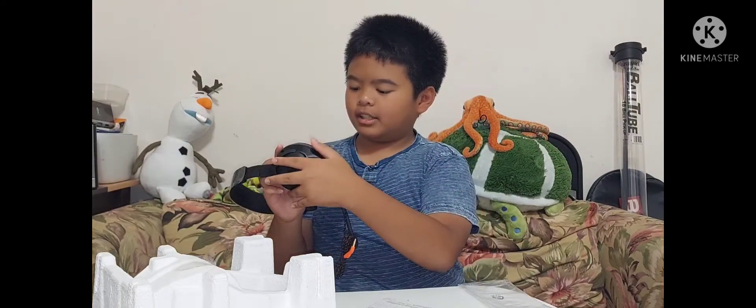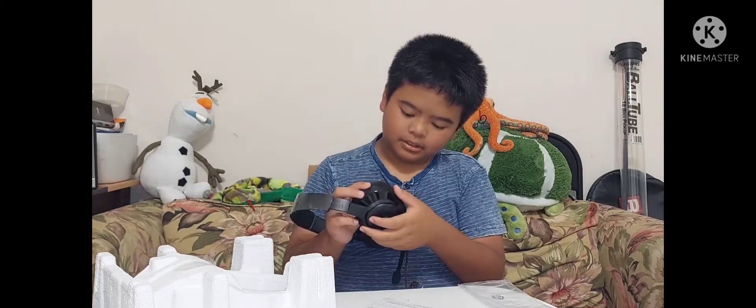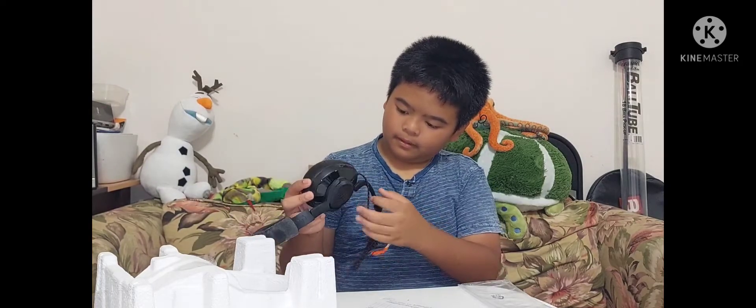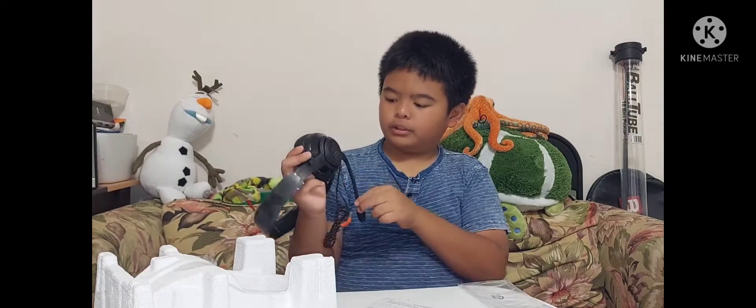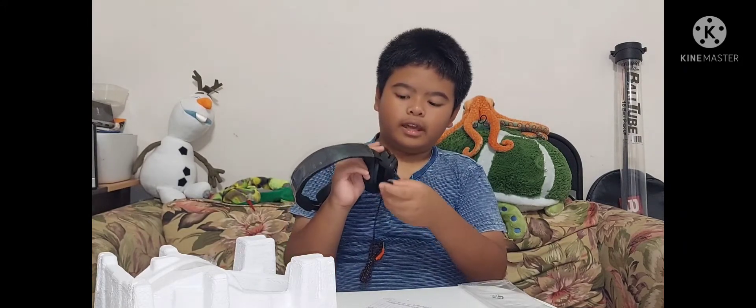Here's the dial to adjust volume without having to go to the settings on your electronic. This also has a feature where when you push it up, it mutes your mic so you don't have to have it listening to anything else.